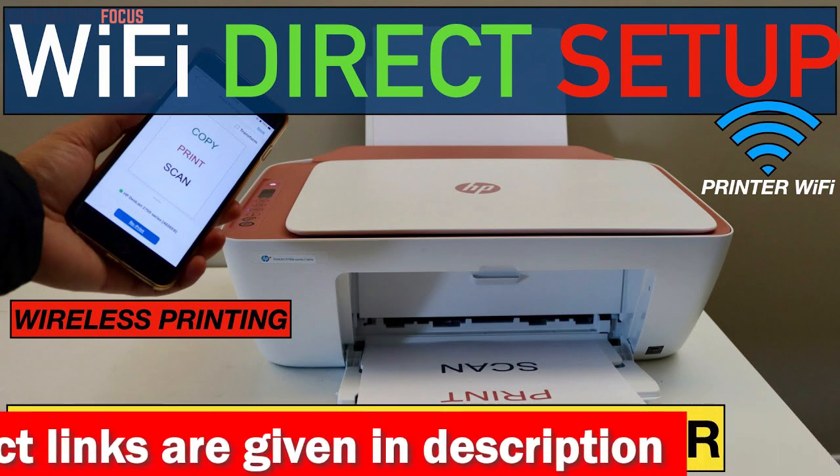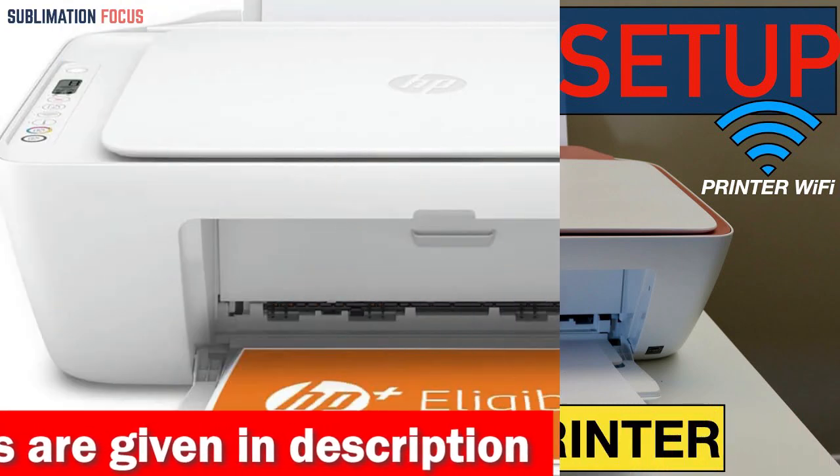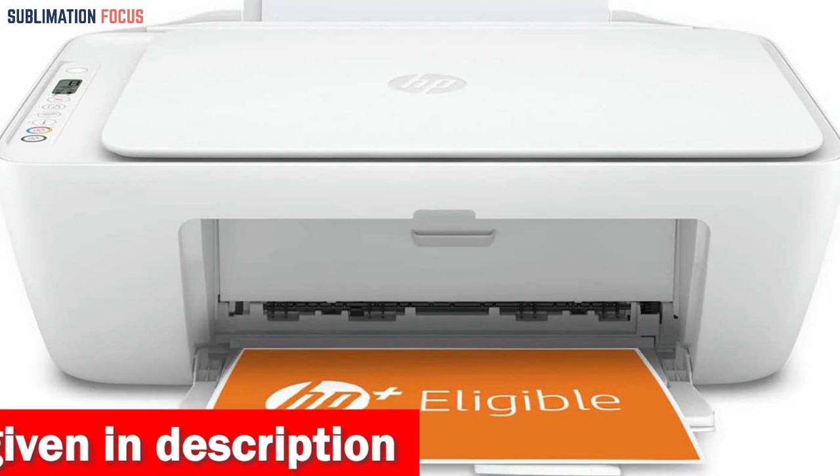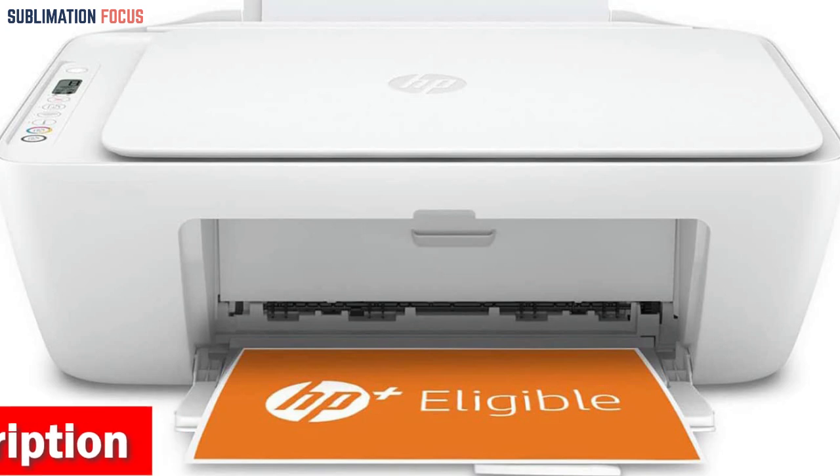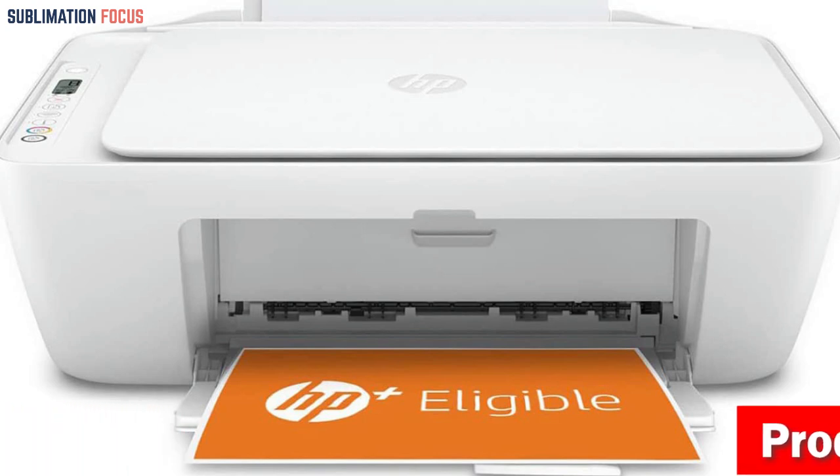One of the notable features of this printer is its eligibility for HP's Instant Ink Program. This program allows users to save up to 50% on ink and ensures that they never run out of ink, as the printer automatically orders ink when it's running low.